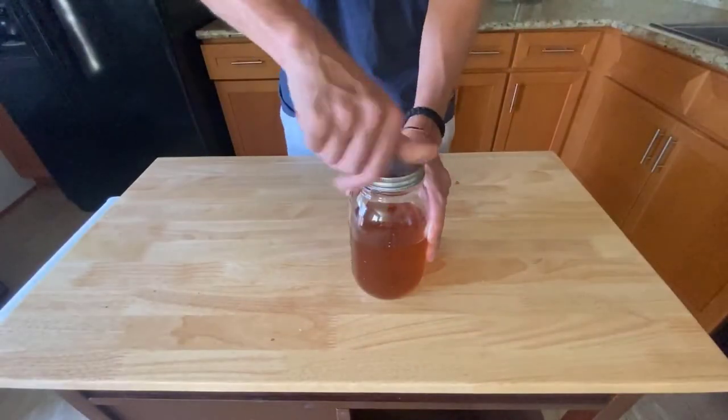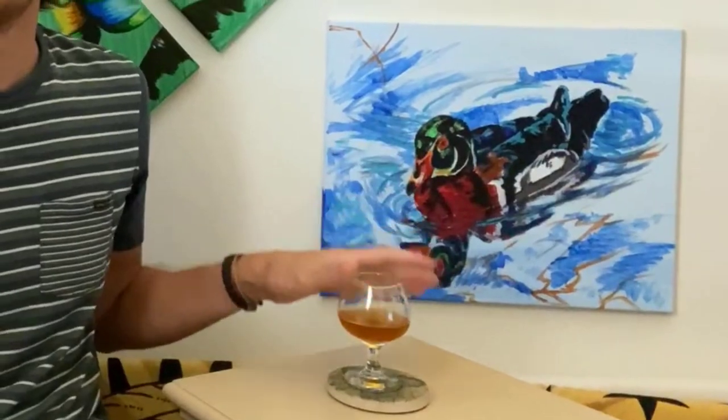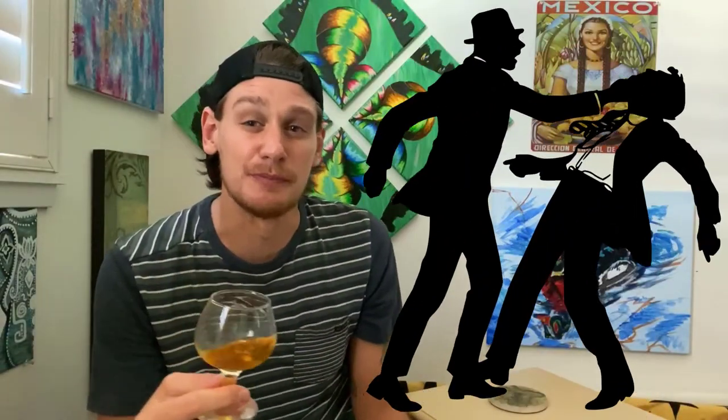Seal up your jar and you're done. So what's the best way to drink this? Neat. This isn't going to hit you in the face with pistachio — it's mostly that whiskey flavor with just an underlying hint of the pistachio and the honey, with a little kicker of that orange in there as well.